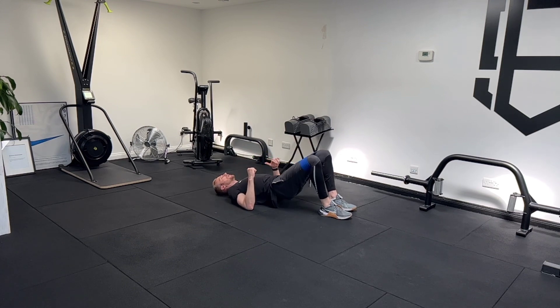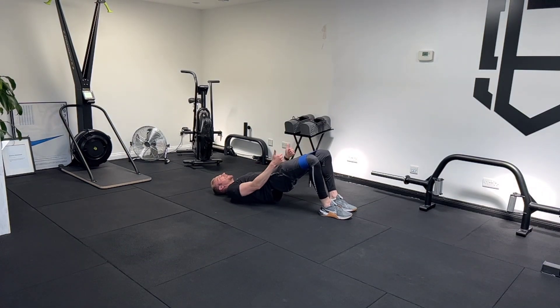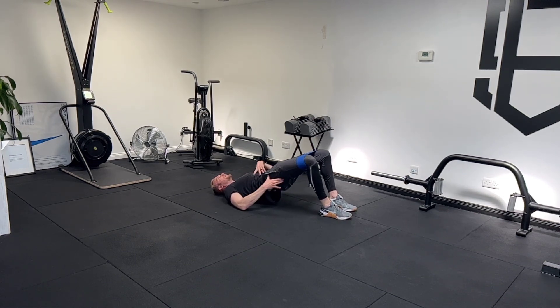As I come up to that top position, I'm driving my elbows into the ground and almost crunching my butt up, keeping my knees pressed against the band. I'm not raising my lower back and letting that drop — I'm coming up, tucking my tailbone in, squeezing my glutes, and coming down. As I come up, driving my elbows into the floor, getting a nice good brace in that position.